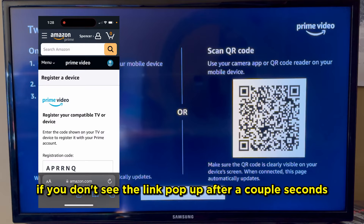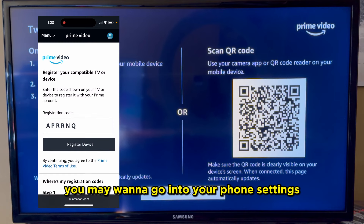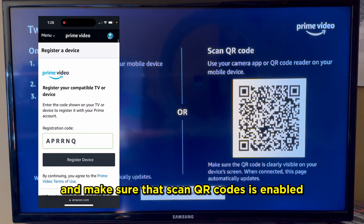If you don't see the link pop up after a couple seconds, you may want to go into your phone settings and make sure that scan QR codes is enabled.